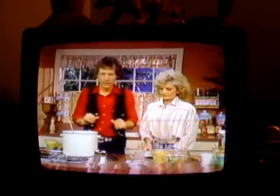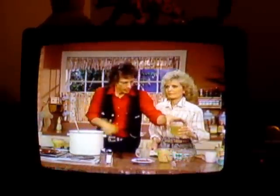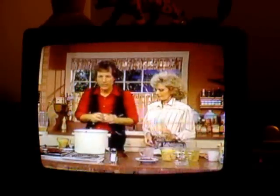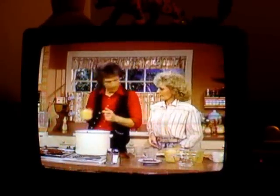Now, while this is cooking, in a blender, which is right here, we're going to combine a cup of chicken broth. I've got another cup right here — we're going to use this. That's 2 cups. We'll put this in there like so. Then we're going to add 2 cups of canned corn, which is right here.